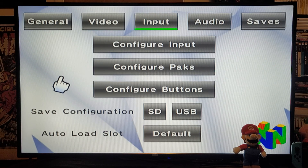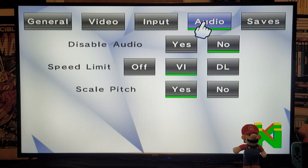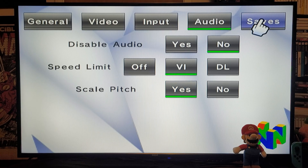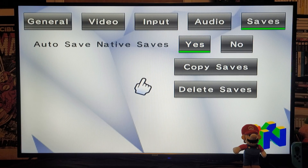Under Input — this is your controller. If you want to map out any of the buttons, just go down to Configure Buttons. Make sure you save the profile once you have all your buttons mapped out. Under Audio: Disable Audio I have as no. Speed Limit I have under VI in the middle. Scale Pitch: yes. Under Saves: Auto Save Native States I have as yes. Now let's go back.